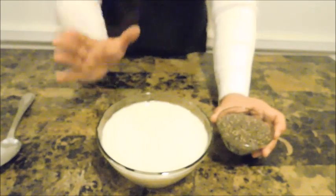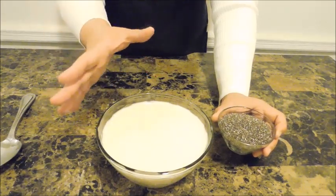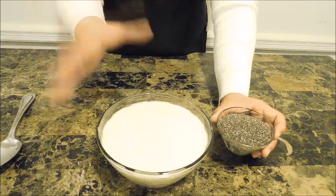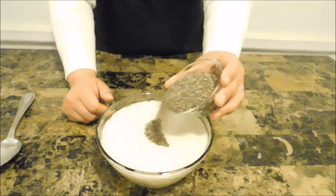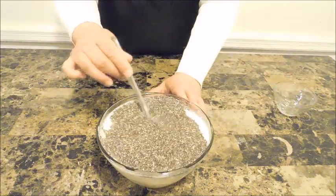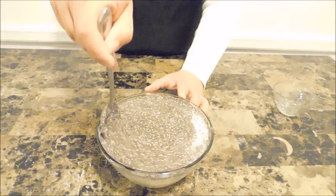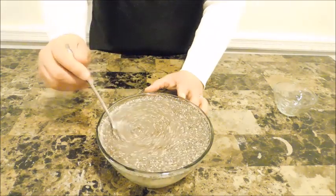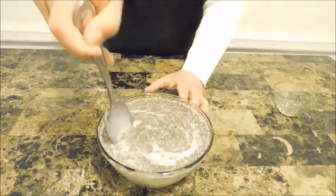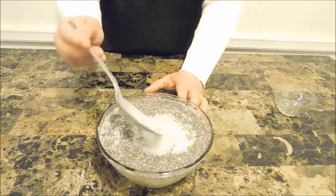Chia seeds sometimes come in white — you can use the black ones I'm using today or the white ones, it doesn't really matter. Because the almond milk comes already pre-sweetened with vanilla from the container, I don't have to worry about jazzing it up. I'm going to put my chia seeds right in and give it a nice stir. What chia seeds do is bloom and become really thick — nice and pudding-like. You can allow this to bloom in your refrigerator for four hours or you can do this overnight.